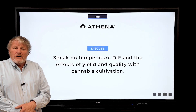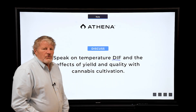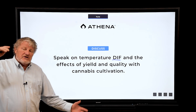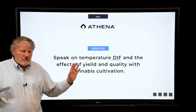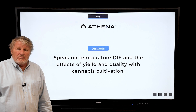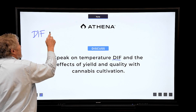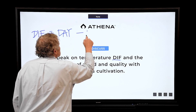I'd like to talk about DIF — D-I-F — which stands for differential. It's a very powerful tool in floriculture to make plants more compact. We did a series of studies to see if we can use DIF to help make cannabis more compact. DIF is the day temperature minus the night temperature.